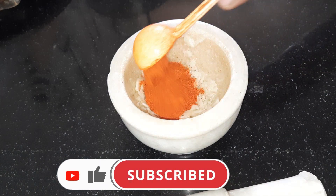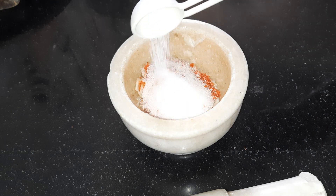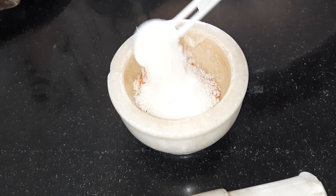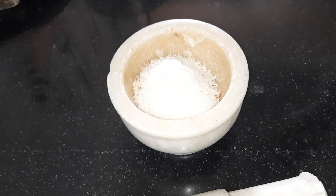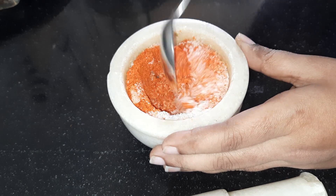Add 1 teaspoon of salt and mix in a jar. Let's make a plate of rice. We will add a little oil to the mix jar.